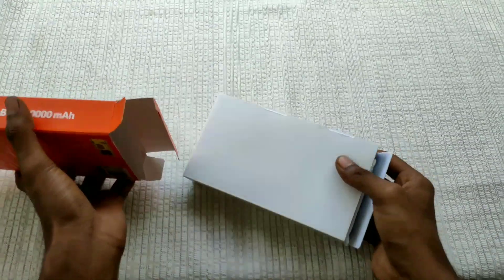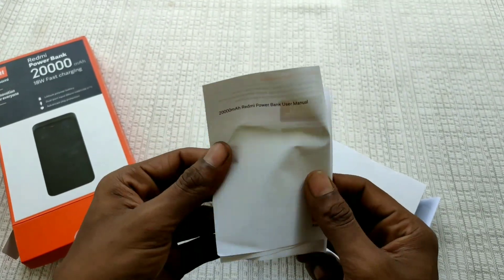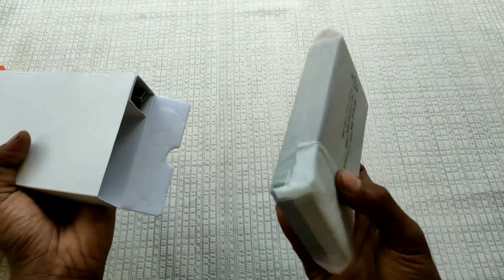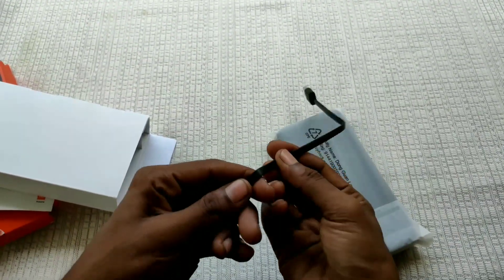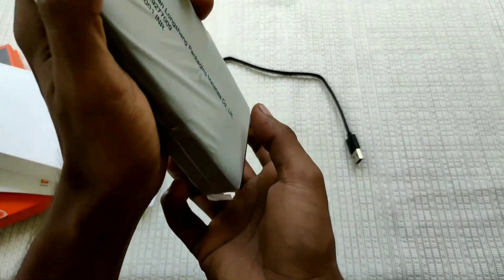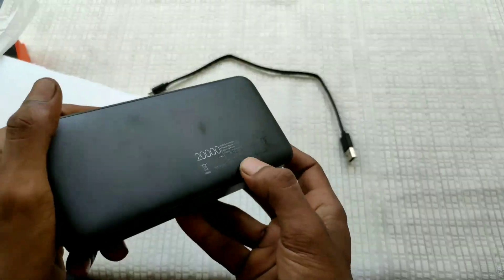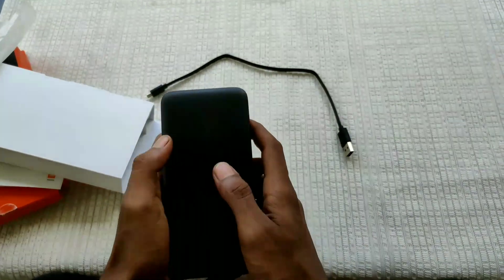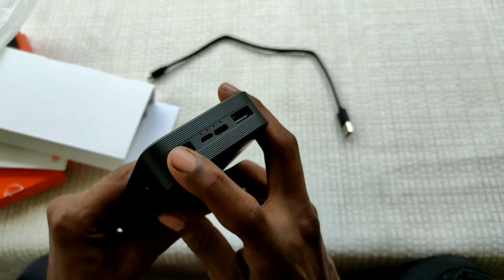Okay, now I'm going to use the USB cable. I'll use the phone and check the thickness, and I'll use the USB cable to connect it.